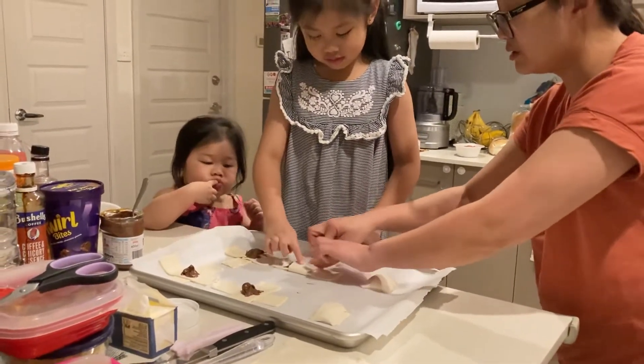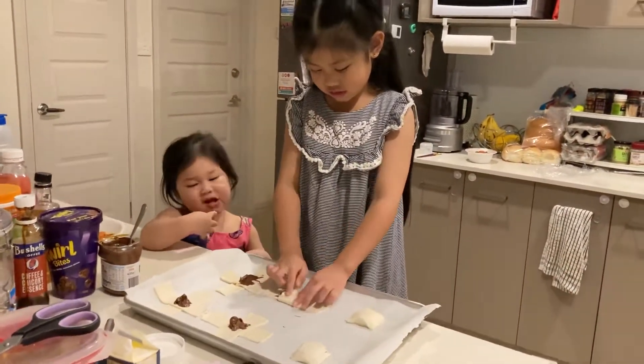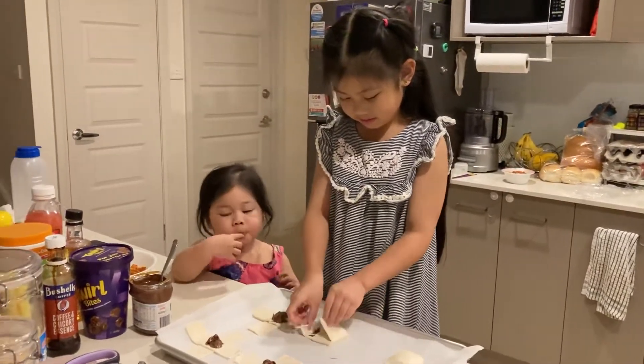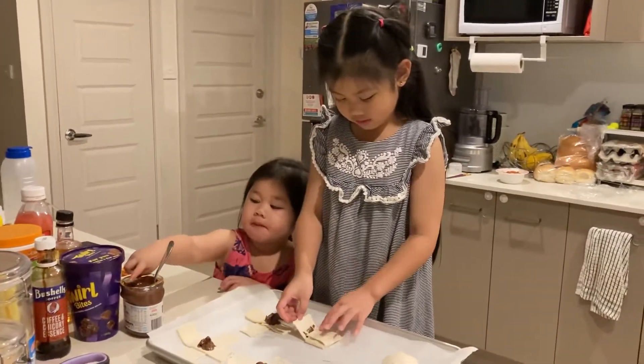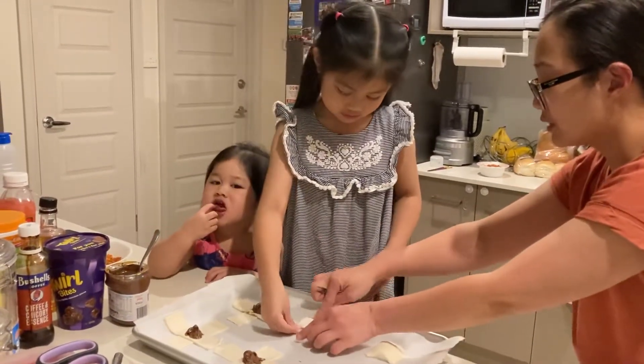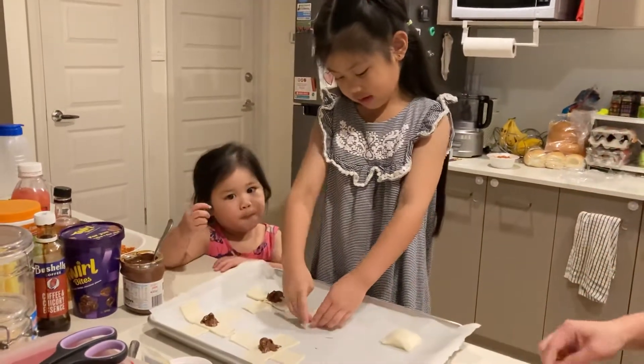Okay. I think it should be okay with each side — any side. Don't flatten it too much because it's gonna come out. Look. Okay. You just have to flatten the side so you're gonna close it. Look what I'm doing. Yeah, I'm doing. Yeah. Let's do the same.